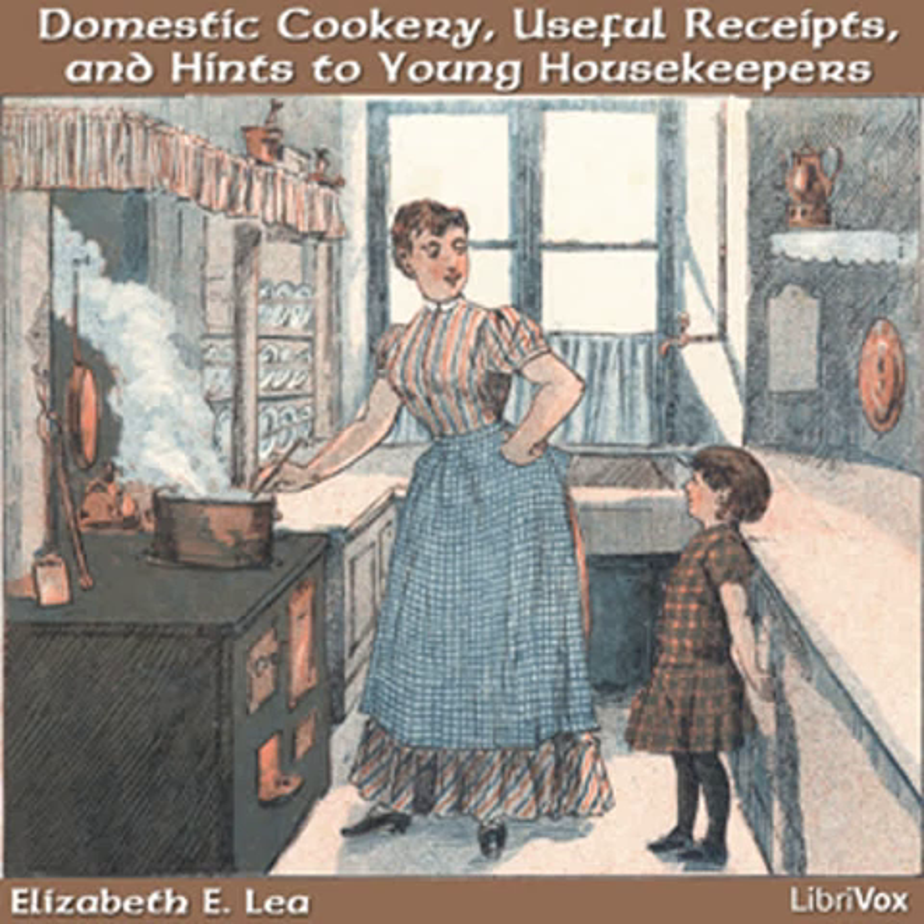If mistresses were better informed, they would not complain so much of the ignorance and awkwardness of their domestics. Always give them their orders in time. If a new dish is to be cooked, superintend its preparation yourself. If you are capable of directing, a cook will soon learn to do without your constant attention. If they are slow in their movements, insist on their beginning early to prepare a meal, so that there will be time sufficient for everything to be done properly.